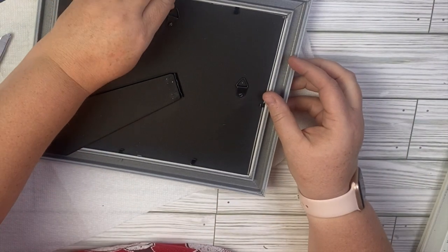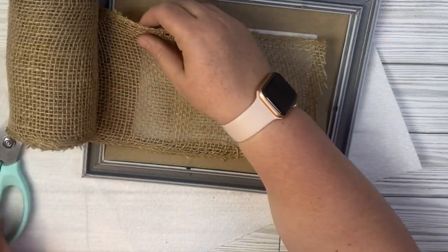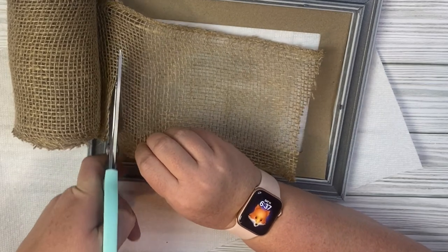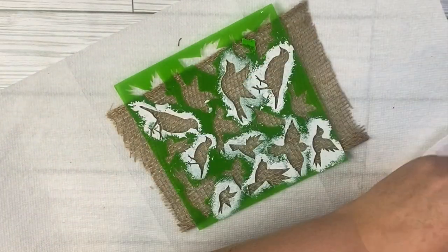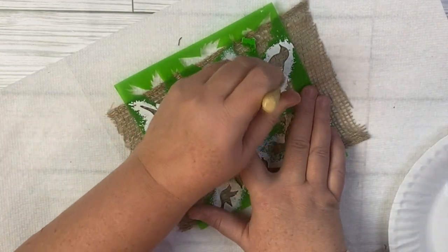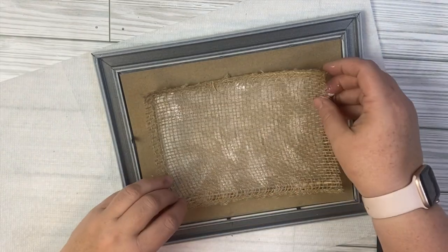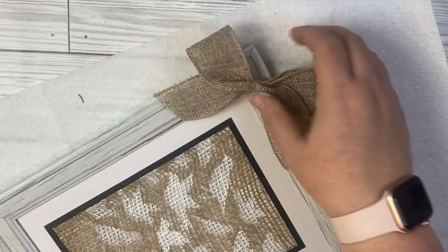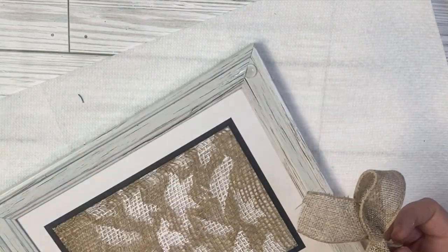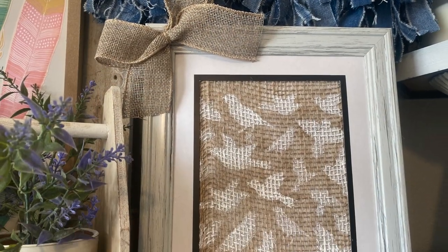For this project, we're going to use a picture frame from the Dollar Tree. When I got home I realized my glass was broken, but that's okay — we don't really need the glass for this project, so if you have a frame at home you want to upcycle, that works too. The burlap came from Dollar Tree as well — big packs from a couple years ago; they sometimes sell big rolls. I also got this stencil from Dollar Tree. I'm using white FolkArt chalk paint to stencil birds onto the burlap, then add it to the frame without the glass. I used some burlap ribbon to make a little bow at the top — this was so easy. You could use any stencil or even stickers. I like how it turned out!